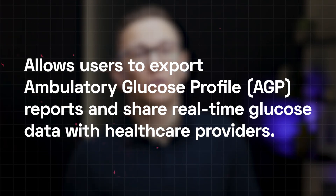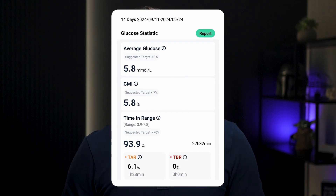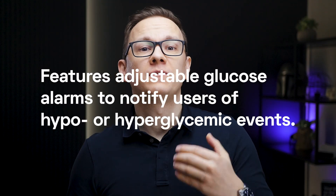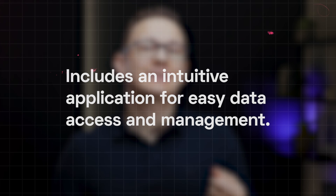When buying such a device, we have to rely on the company's claims and regulators cross-checking those claims. It allows users to export ambulatory glucose profile reports and share real-time glucose data with healthcare providers — which is true. I got a PDF I could send to my primary care physician containing all the important data. It features adjustable glucose alarms to notify users of hypo or hyperglycemic events, which is true, but it provides no guidance on how to set the alerts. A physician's recommendation would definitely be crucial here.